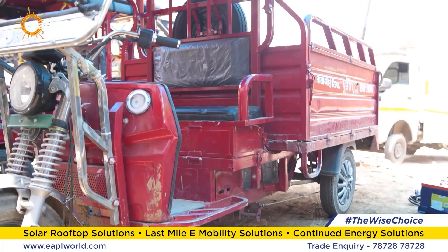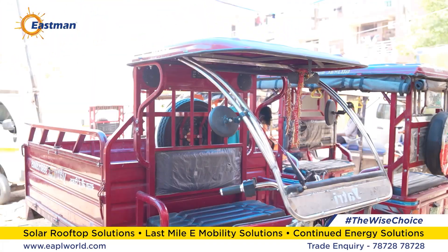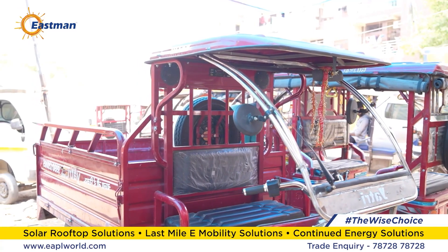Today, we are going to retrofit a loader e-rickshaw, which means we will replace the lead acid battery and install a lithium-ion battery.